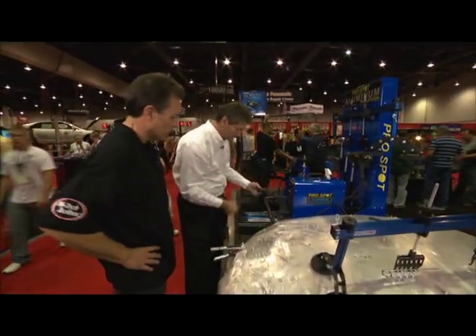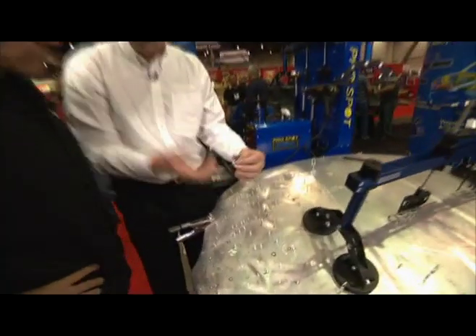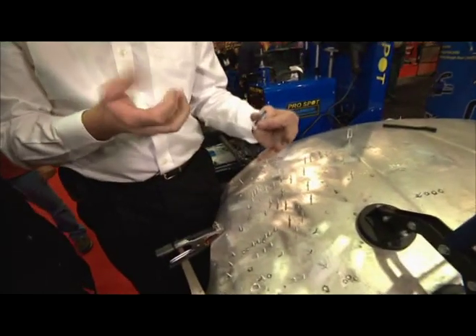In a few microseconds, the material melts down and the stud is fused to the dent. Then we take a pulling eye, because we have to have a method of pulling the dent out.